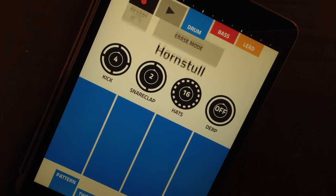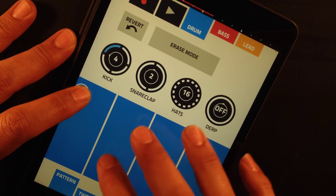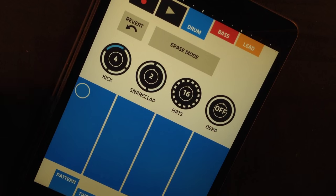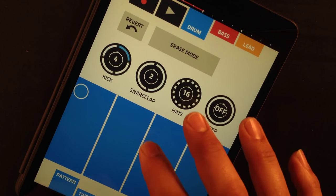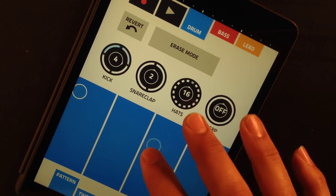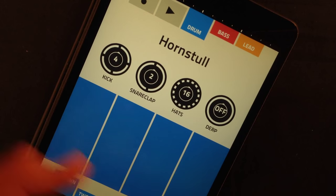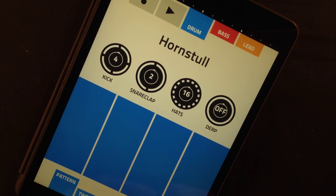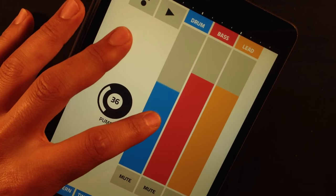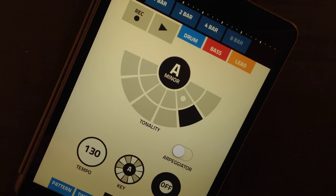I'm gonna start with the drums. There we have the drums ready and now we're gonna go to the bass. But before we do that, we're gonna go to mix and bring down the pump. We're also gonna bring down the mixer for the drums a little bit. We're gonna go to song and add another four bars, so now we have eight bars.